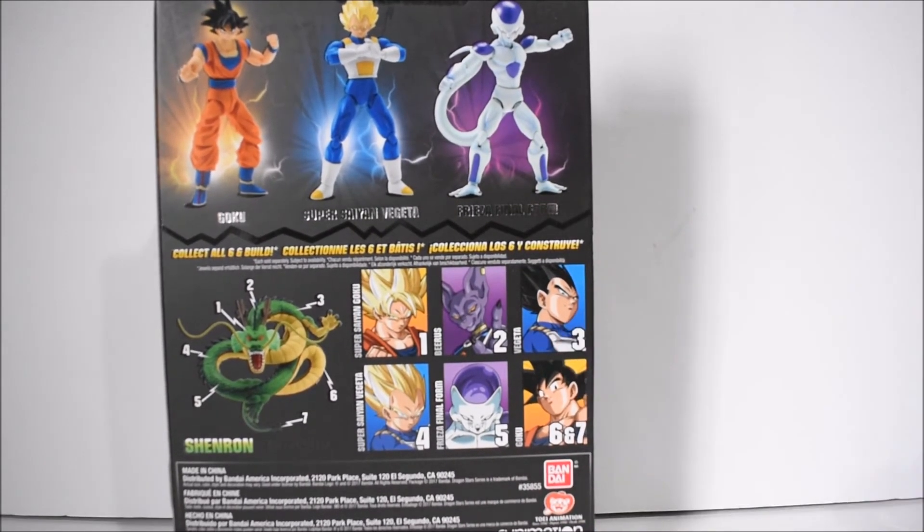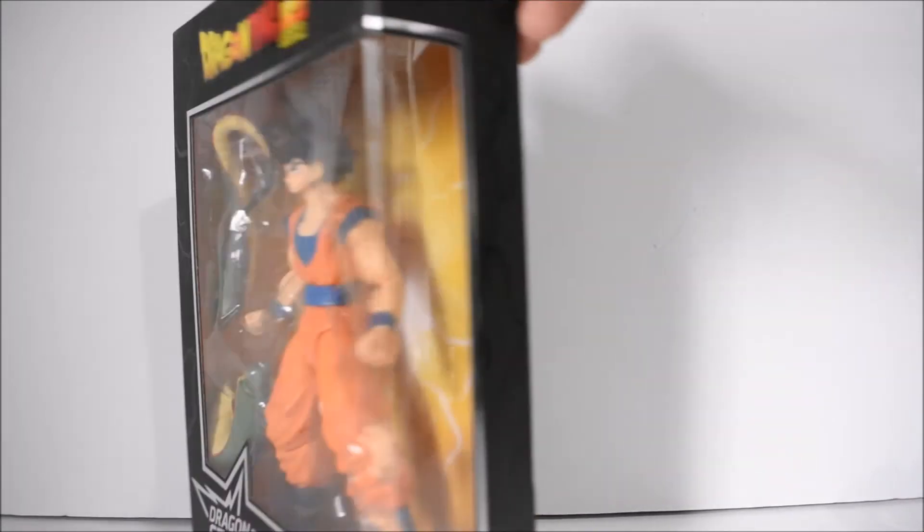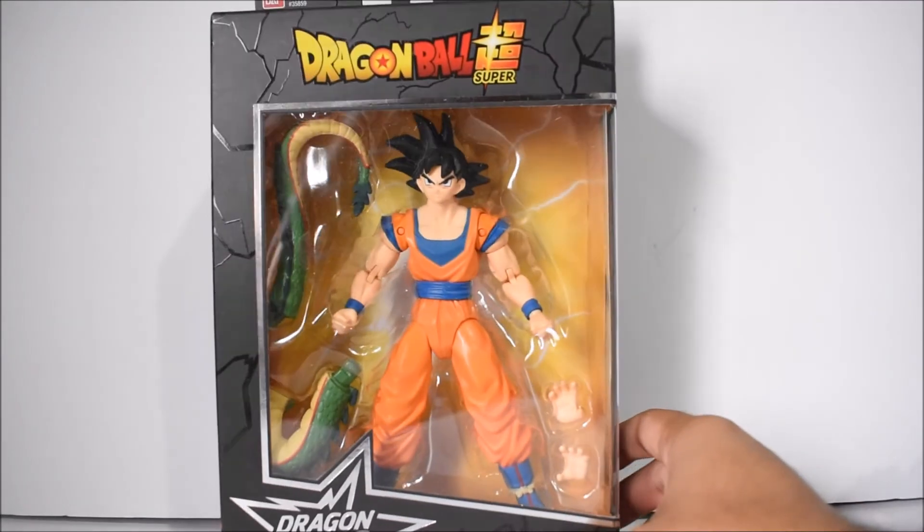Looking at the rest of the wave — I don't know if they're gonna continue or what's gonna be in series 3. It'd be interesting to see, and if they're gonna continue with the build figure, that'd also be interesting to see.